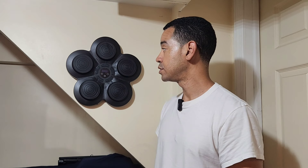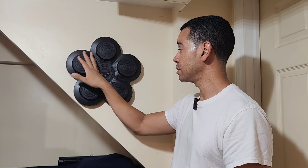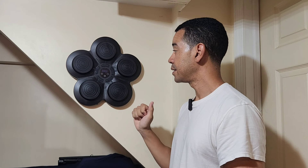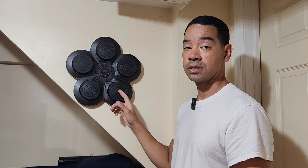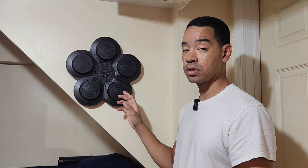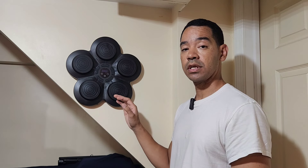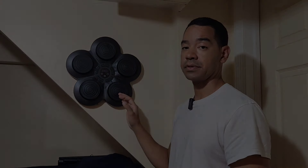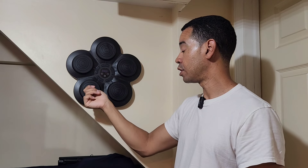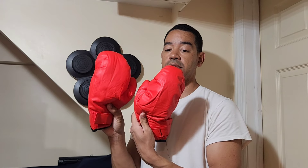First, you can see the hitting pads right here — there are five pads. This is a rechargeable USB-C charging port, so you can either use it plugged in or just on battery. The pads have a soft yet firm feel to them, so you can hit it bare knuckle.